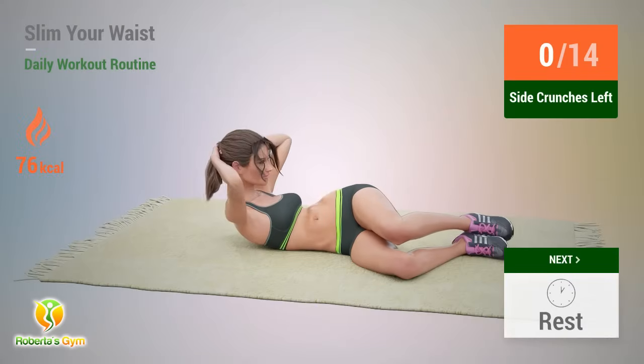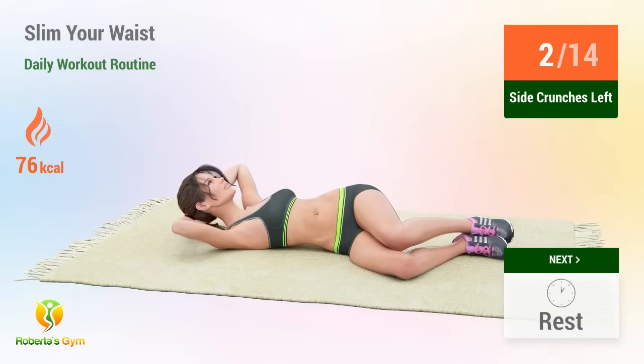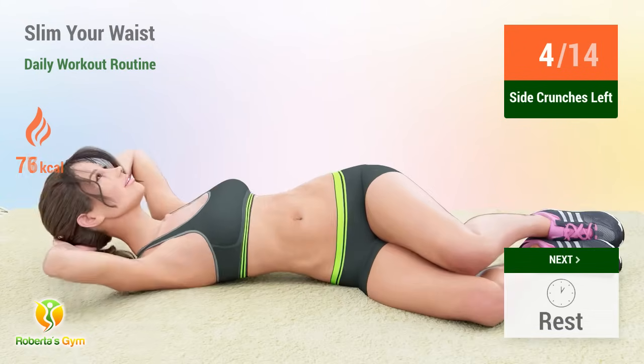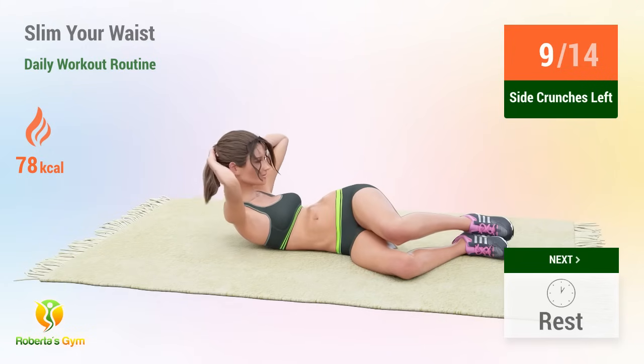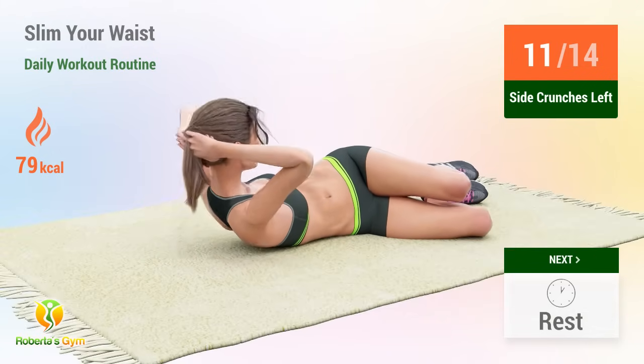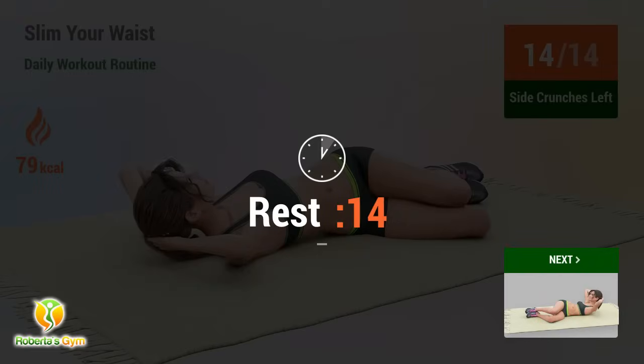Up next: side crunches. In 5, 4, 3, 2, 1, go. 1, 2, 3, 4, 5, 6, 7, 8, 9, 10, 11, 12, 13, 14.